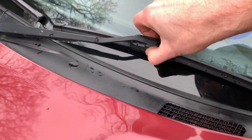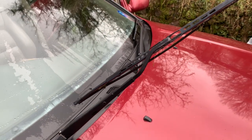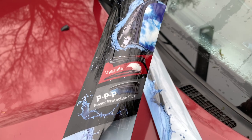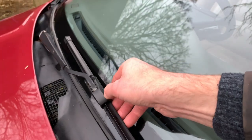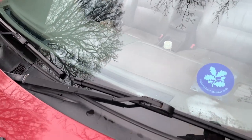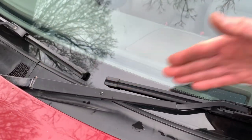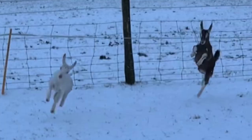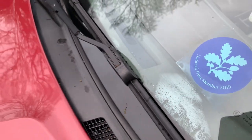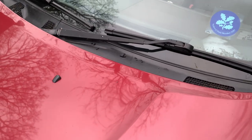New wipers - the old ones were gone, I'll overlay a picture to show how badly they had gone. So I treated myself to a set of Bosch Aerosmiths from wiperblaze.co.uk - they came within a couple of days. I know some people don't like aero wipers on older cars because they're not period, but I felt a car of this quietness and smoothness deserves the best wipers. So she's got a set of Aerosmiths.